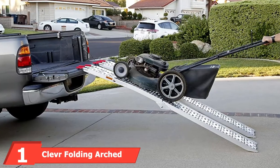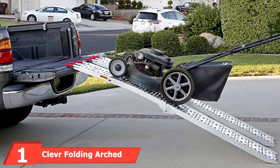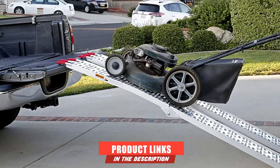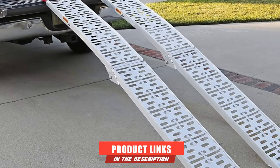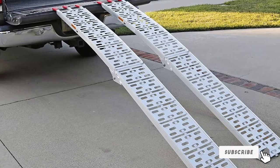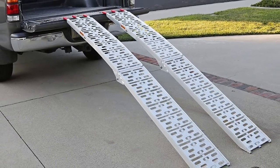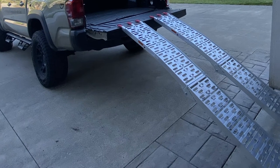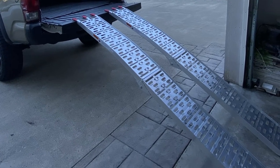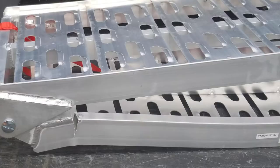At the first position of our list, we have the Clever Folding Arch Aluminum Ramps. If you are looking for a ramp for motorcycles which can accommodate a maximum capacity of 1,500 pounds, then this could be the one to go for. You can easily use it for your lawnmower or golf buggy. If you need to load a two-wheel vehicle such as a motorbike, then this could be the ramp for you. The arch design will be able to provide you with optimal clearance over the ground.